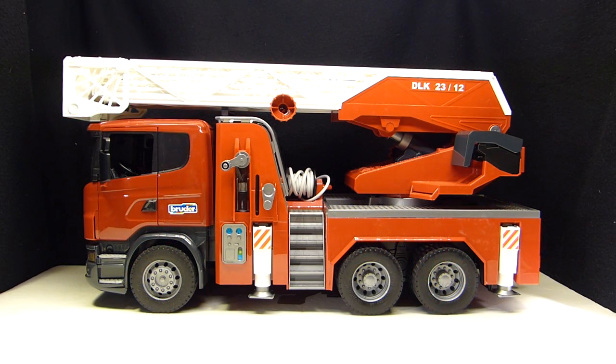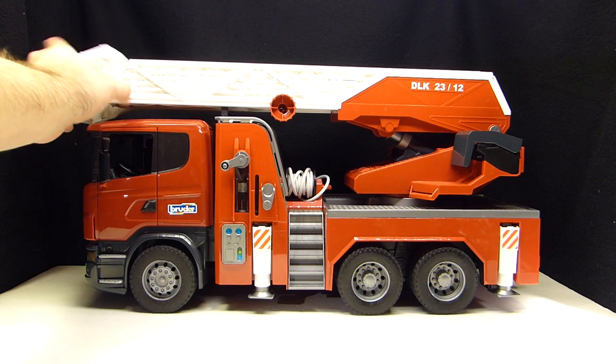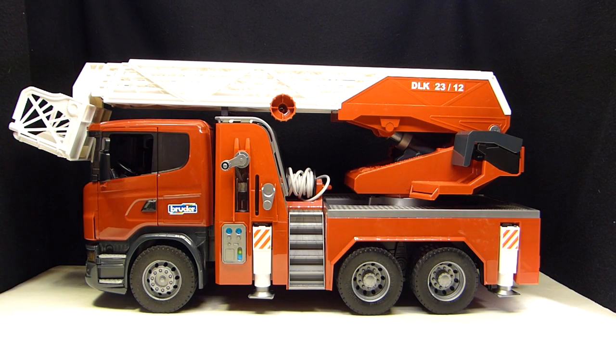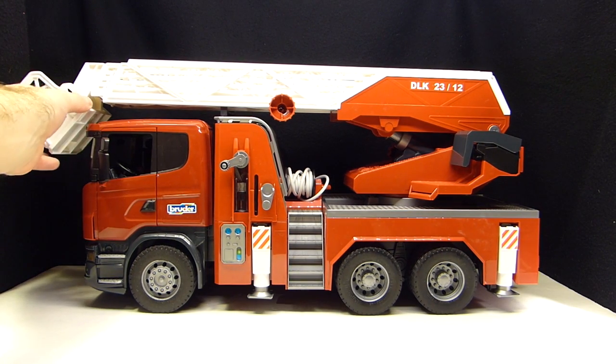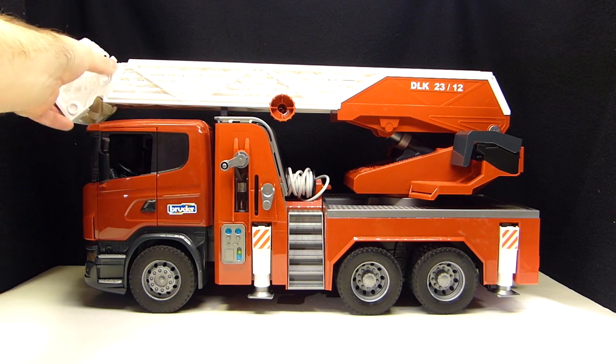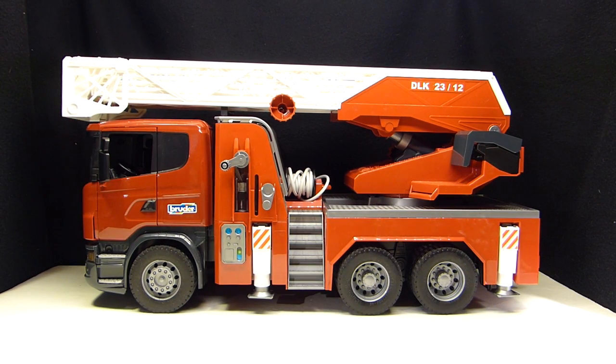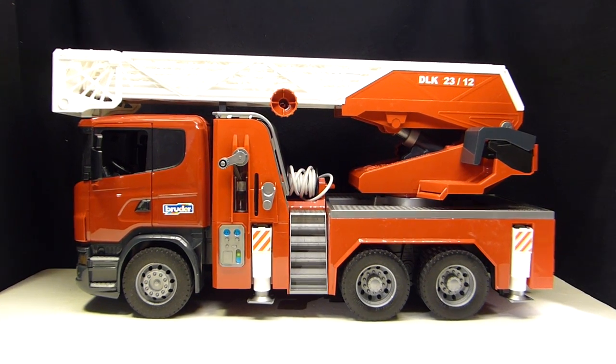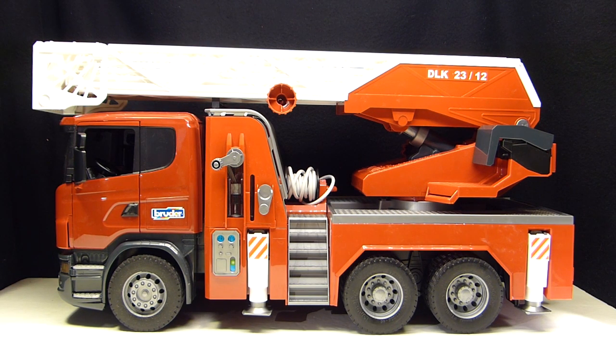One last thing — the basket does fold down almost to 90 degrees, so you can put a figure inside to have them fight the fire. With that I'm going to sign off. Hopefully you liked the video — hit the like button, share with your friends, subscribe if you haven't already, and please leave a comment below. Thanks so much for watching!